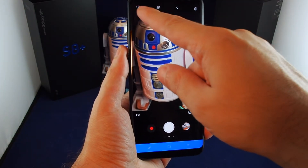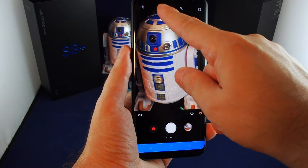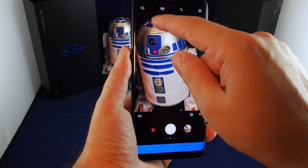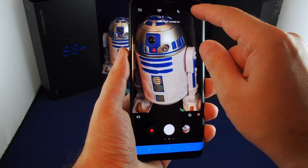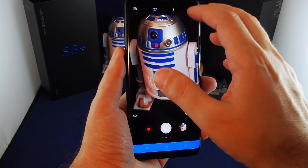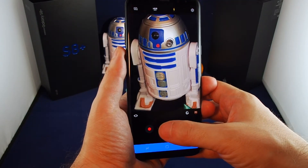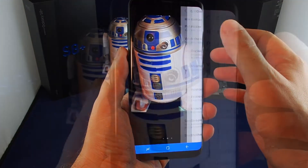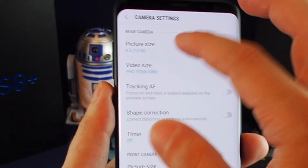Up at the top, you can switch to the front-facing camera, adjust HDR to on, off, or auto, and the same thing with the flash. So here's flash on auto, flash on, and flash off.